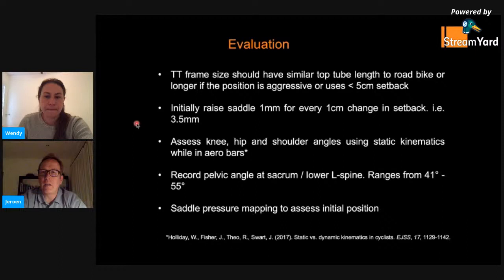A great insight into what helps somebody achieve a good time trial position. The take-home message is that greater hamstring flexibility is important to become more aero and still be able to function properly and produce good power.